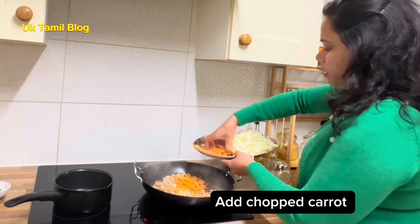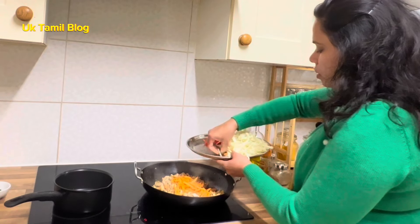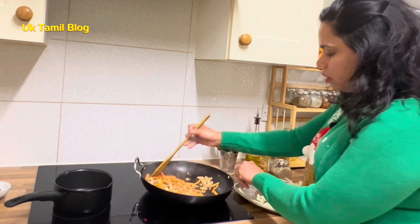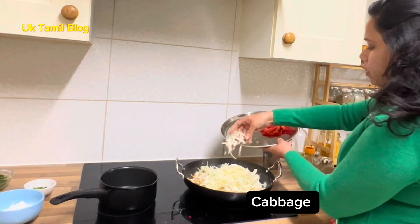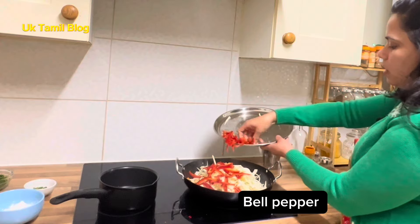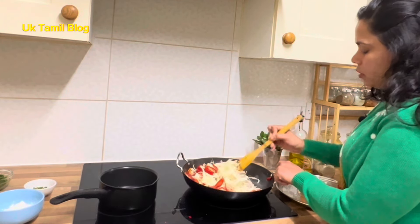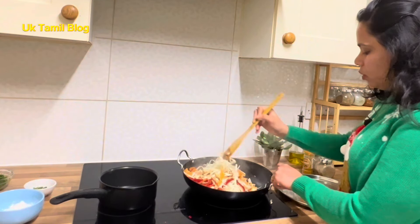Carrots are added to the pot. I am going to cook the chicken with a small amount of chicken and add some carrots and vegetables.